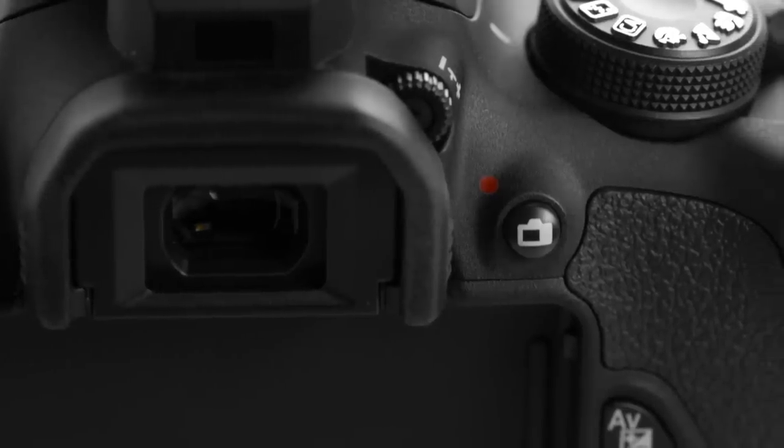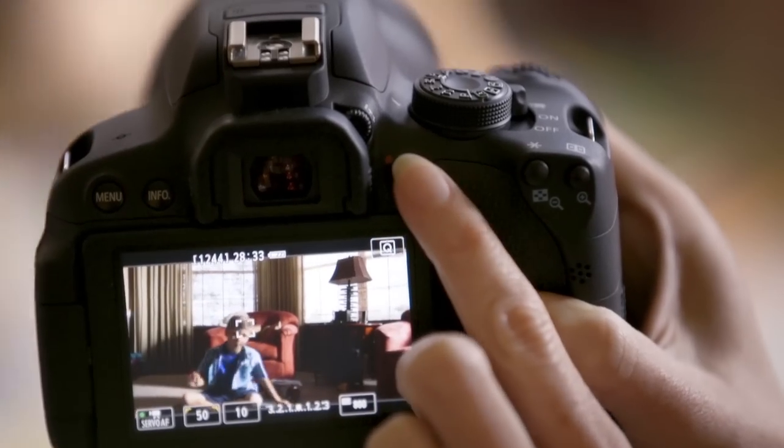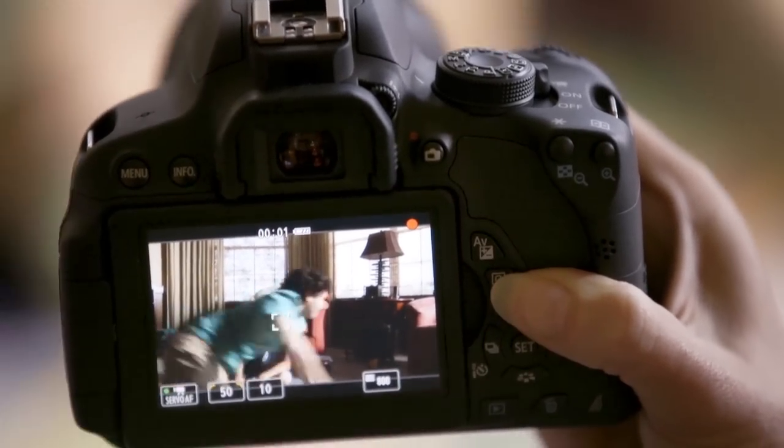Next, look for the button with the red dot next to it. That's the record button, and if you push it, the camera will start and stop recording. So to review: put the camera in movie mode, make sure that your lens is set to AF or auto focus, and if you have an image stabilization switch, turn that on.